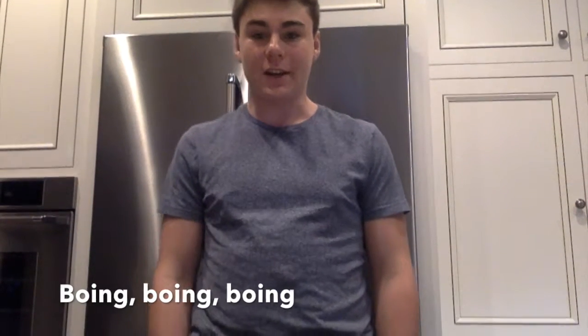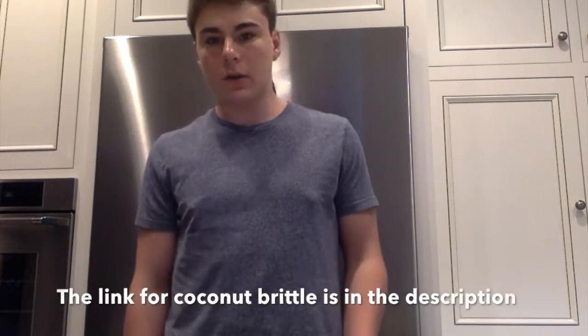Hey guys, welcome back to Coloring Ninja! Today we're going to be making lollipops — I've never made lollipops before. I know it's a lot of work with sugar but it's not very complex. I've been working with sugar a little bit, like the coconut brittle you saw, and I've also made sugar glass before.